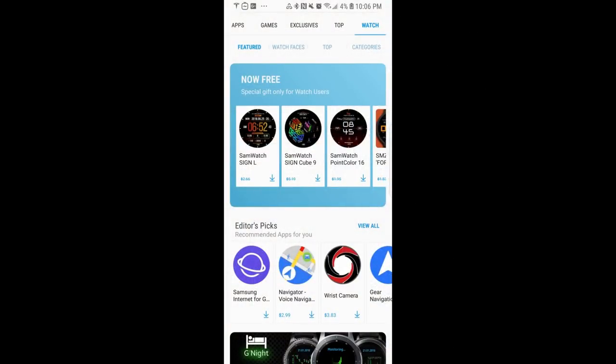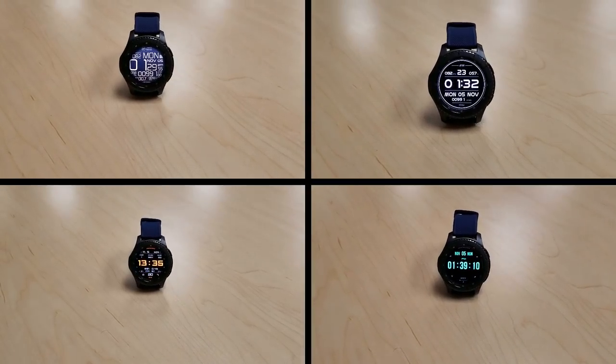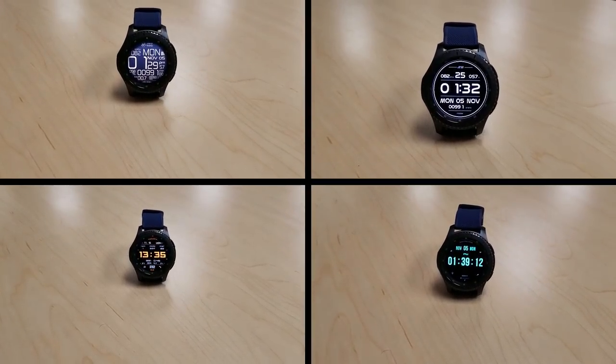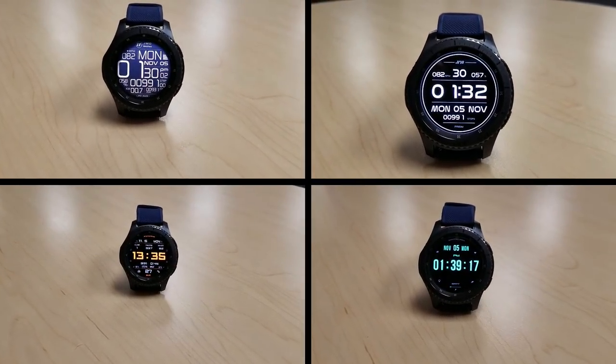That's a quick video to let you know about these freebies from these two developers. There's no countdown timer so you can pick them up any time from the Galaxy App Store — just click the watch menu at the top, select the featured area, scroll down and you'll see it right there on the main page. Also, I'm heading to the Samsung Developer Conference in San Francisco today and I'll be getting you some footage from there, plus one more review is coming out tomorrow morning.